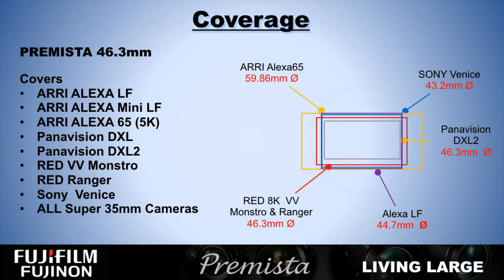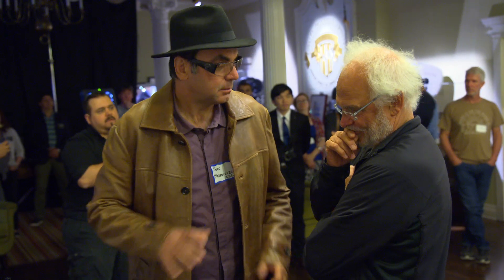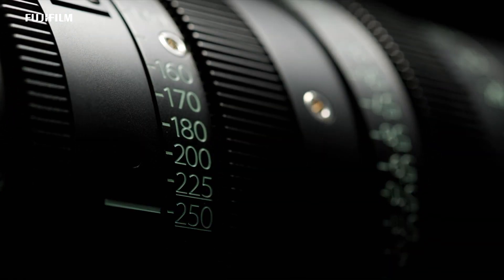It covers all the different cameras out there, including Arriflex's mini camera and the Red Ranger. Right now it only exists in PL, but LPL is easy because it's just longer. We just got the first lens in yesterday — we took the lens over to Atto's. The lens will be coming out this summer and the second lens will be coming out by the end of the year.